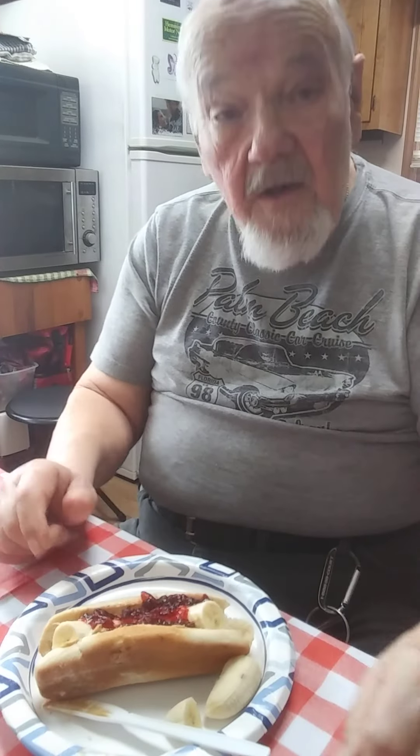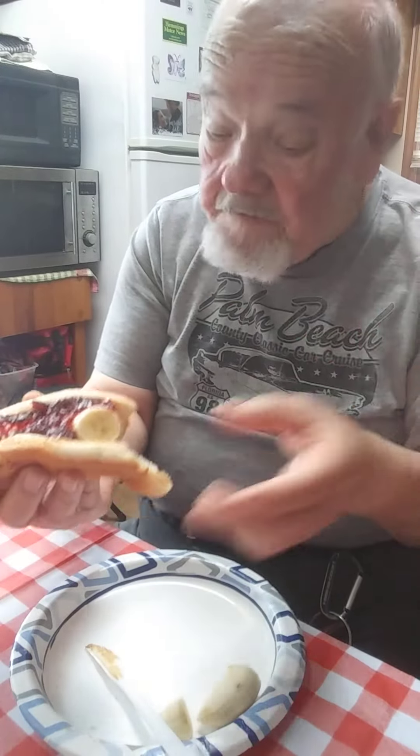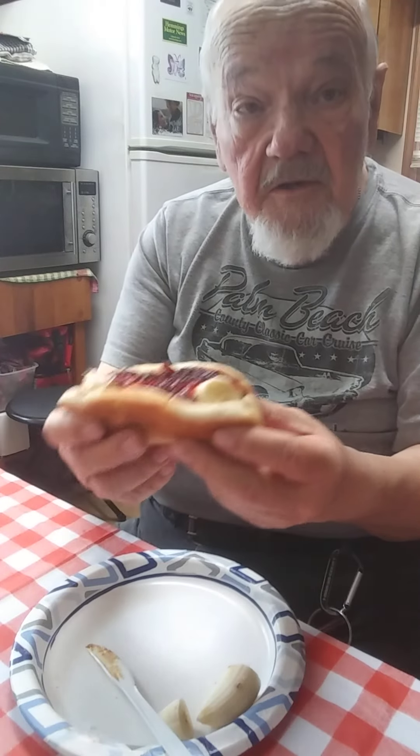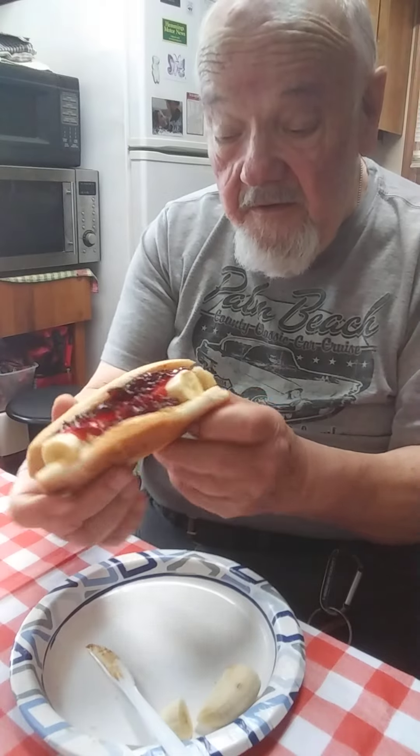I'll take a bite of it. We'll see whether I choke up and die or not. Looks pretty good, doesn't it? Looks downright — yeah, downright something other. Maybe it's yummy.